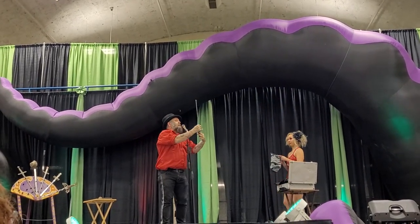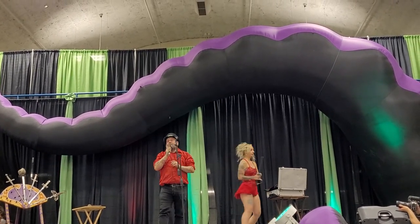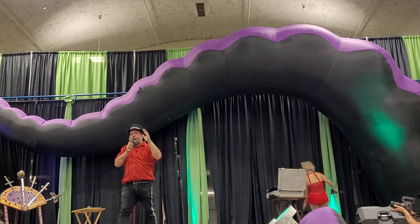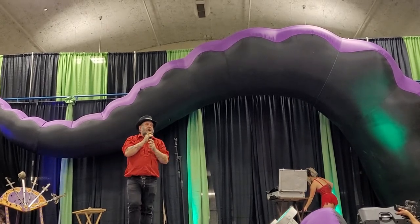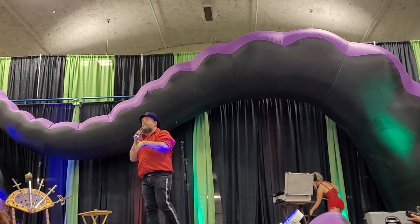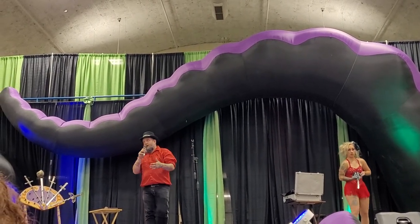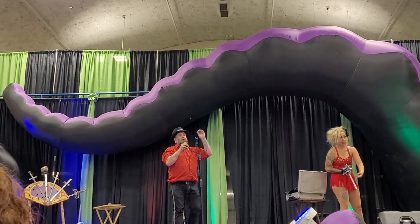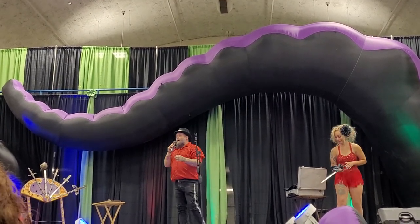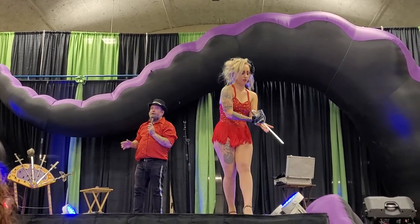As I pull the sword from my body, you may notice a slight discoloration on the blade. I don't want anyone to freak out — that discoloration is perfectly normal. It's so normal that in the industry, in show business, we have a name for it: when a sword swallower pulls a sword from their body and there's discoloration on the blade, we call that lunch.